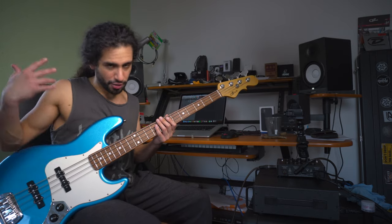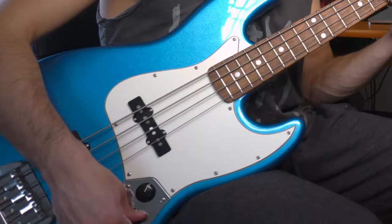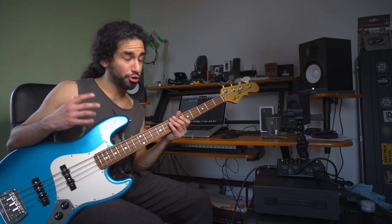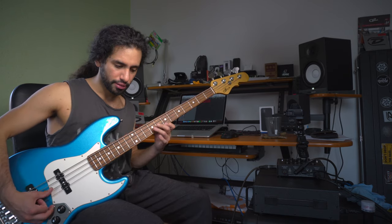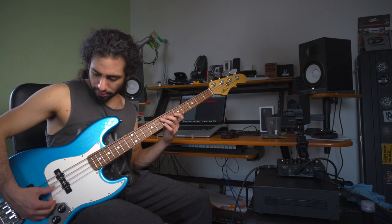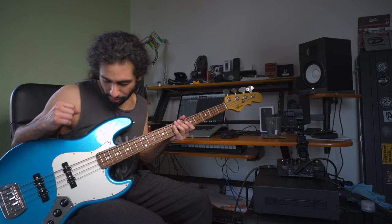You also get a bit more bottom depending on what kind of bass you have. In the case of the jazz bass with two volumes, what you can also do is roll the bridge pickup just a hair back. This makes a huge difference in playing feel, at least to me. It might not be a huge difference in sound, but while playing it feels different already. I prefer it either neck pickup only or just rolling that bridge pickup slightly back.